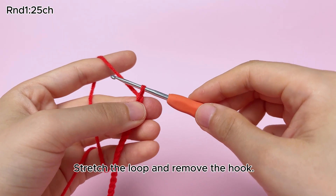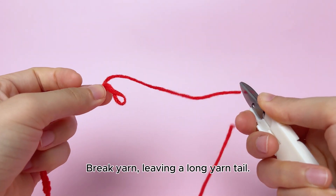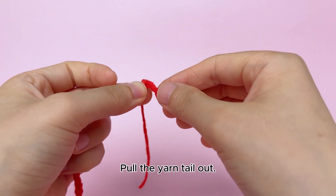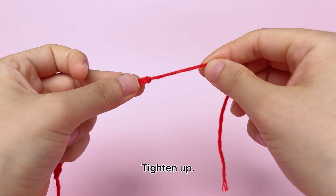Stretch the loop and remove the hook. Break yarn, leaving a long yarn tail. Pull the yarn tail out. Tighten up.